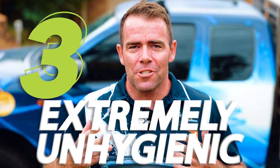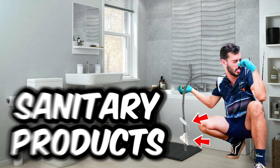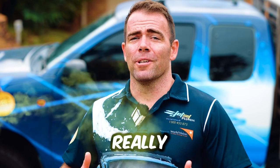Number three: extremely unhygienic. Imagine this electric eel pulling out the entire contents of your drain — we're talking wipes, sanitary products, condoms. No one wants to see this, and the odor is really unpleasant.